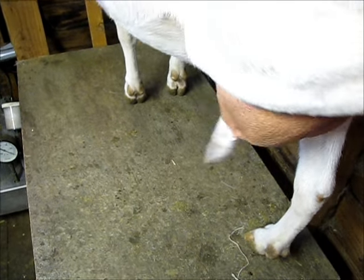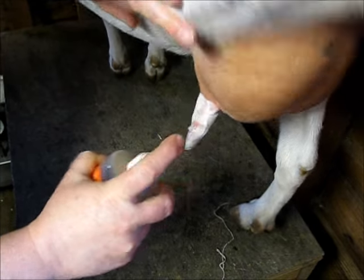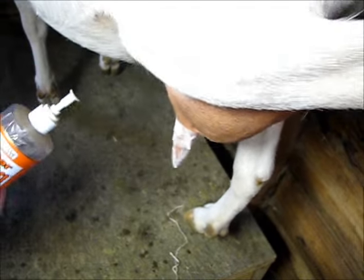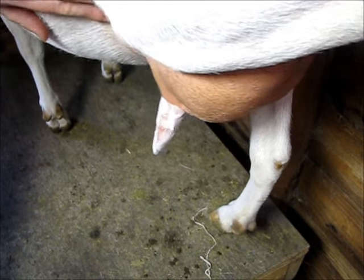And then I just put a couple of little sprays of the anti-chew stuff that you get for your dog. You want to make sure you're using something that's safe for skin, because obviously you're putting it on your doe's teat — you don't really want to get mastitis. So don't use anything really weird for skin. But that should do the trick.